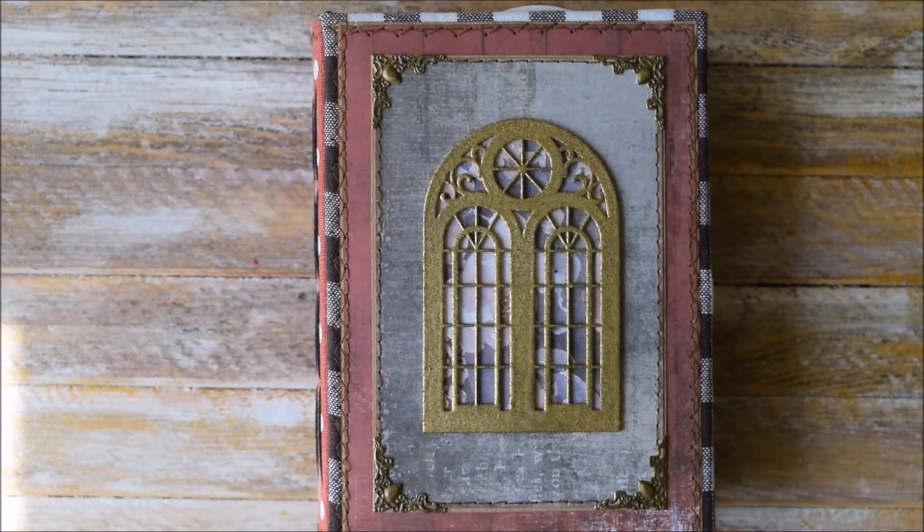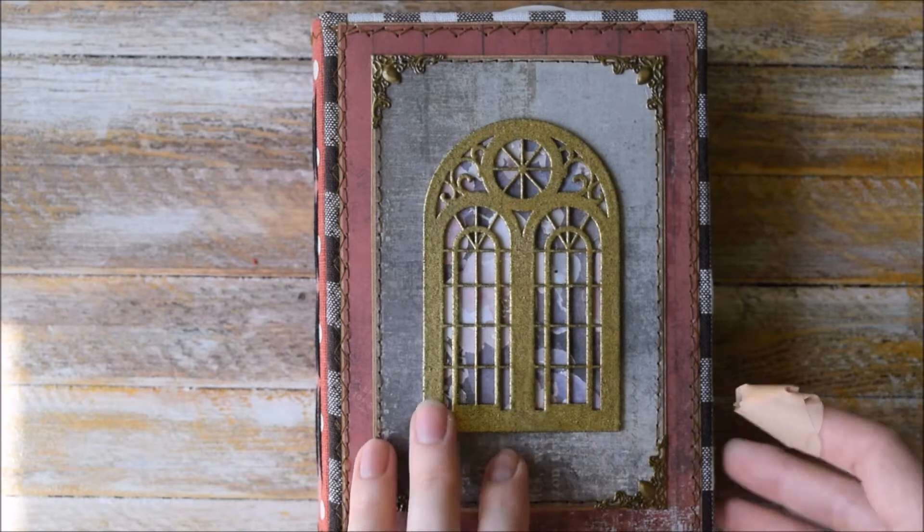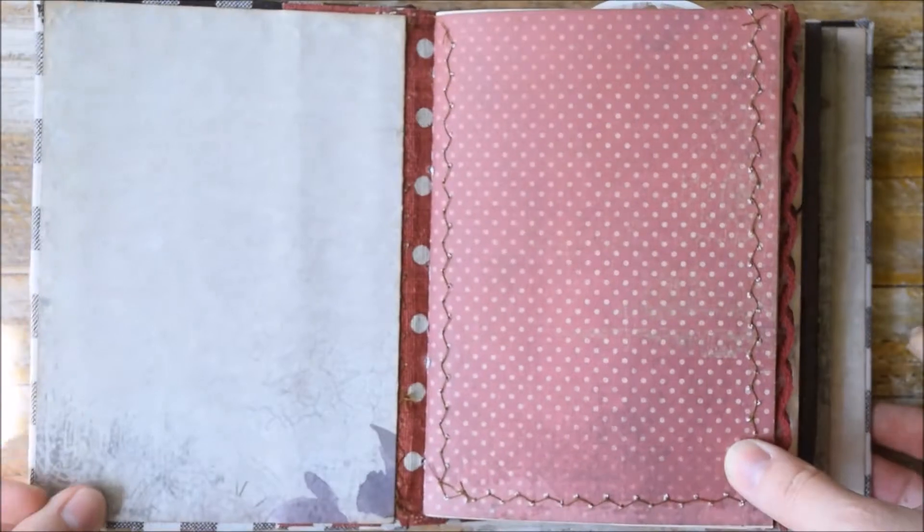This journal is related to maybe Paris and a bit with some feminine things like fashion and sewing. So let's see what it has inside.